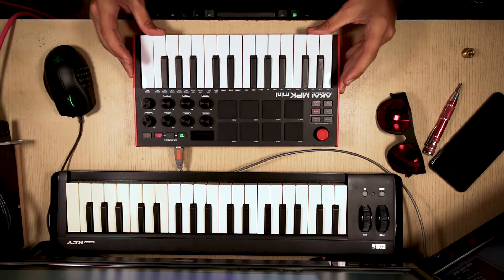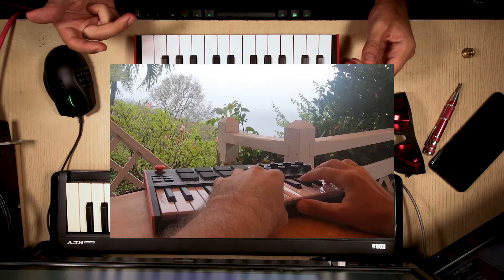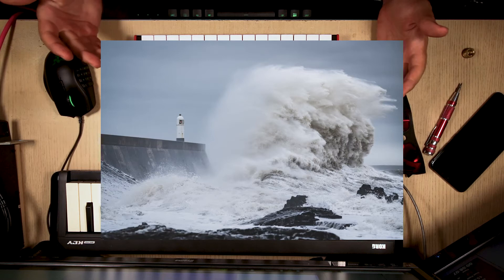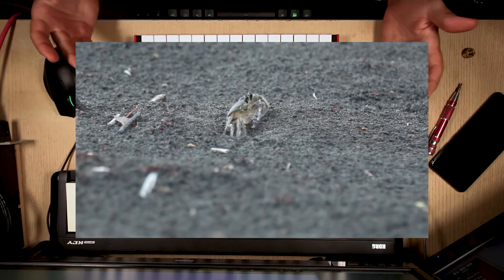Occasionally I would take it out — somewhere on a beach, in a bar, on a porch — where it would be exposed to extreme sun, sand, salty water, rain, falling coconuts, and crabs trying to eat it.